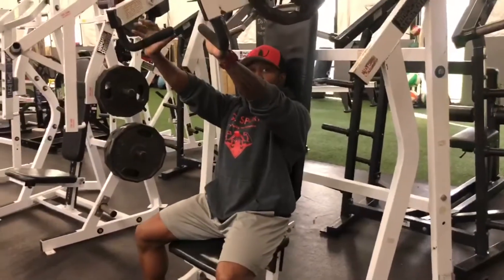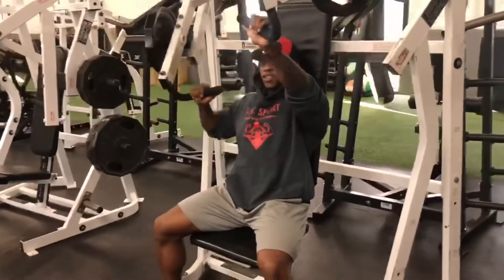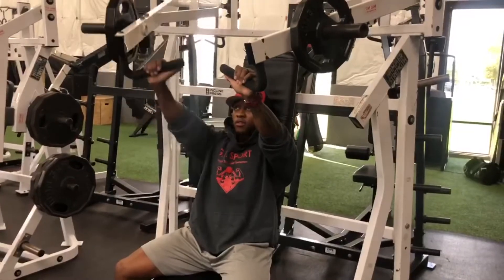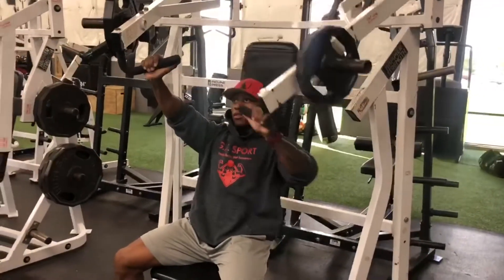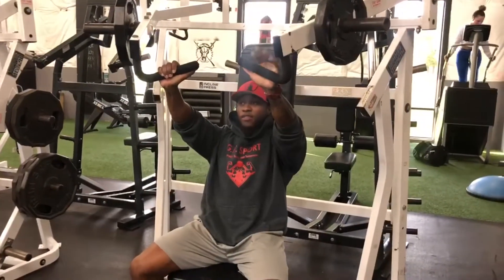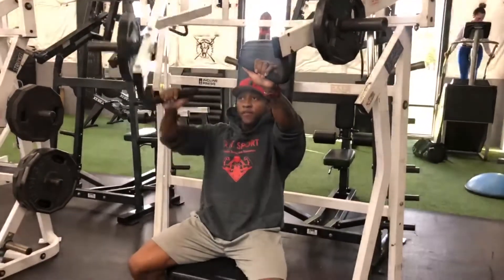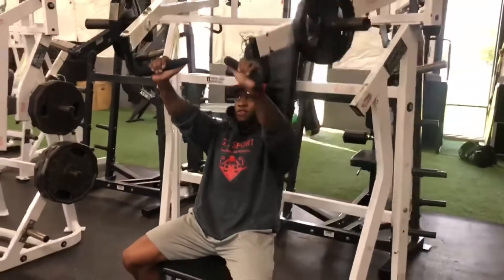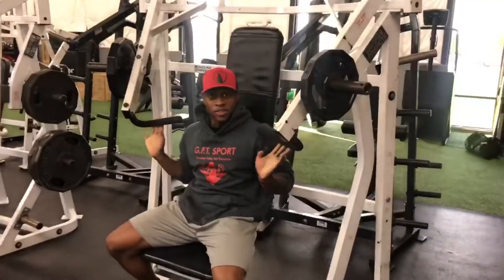That's one variation. Another variation is the single arm hammer chest press. And then this one is your alternating. All right guys, see you on the next one.